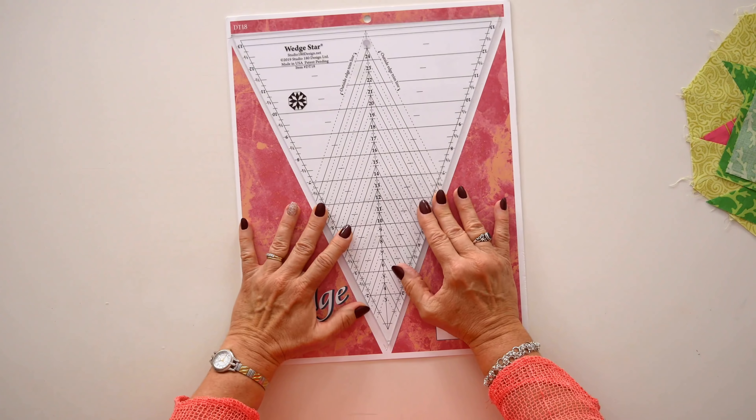When you open the tool, you'll find that the packaging is actually your full set of instructions. There's a chart that will allow you to work with wedge stars in 22 different sizes, all the way from 3-inch blocks up to 24 inches. It's pretty fantastic that one tool is going to do all those sizes.